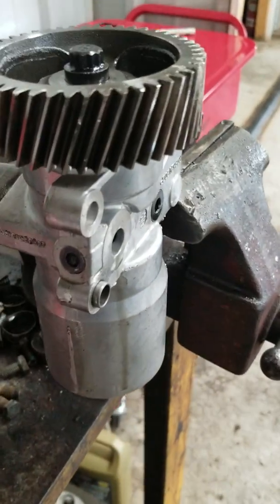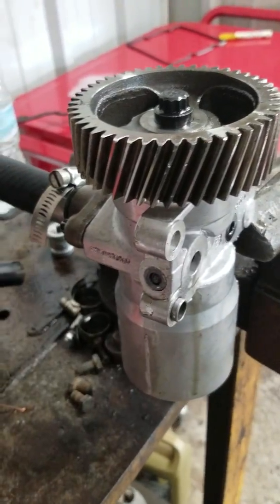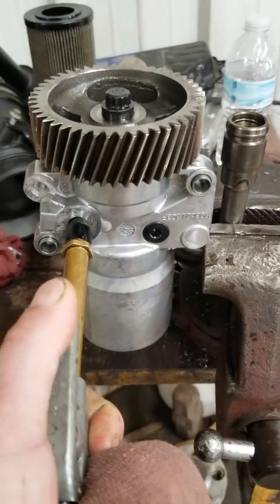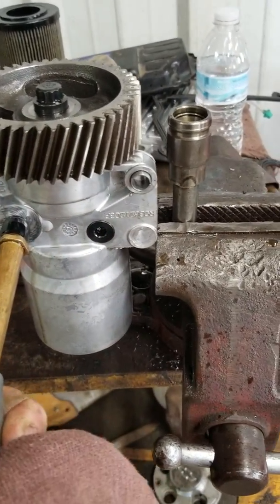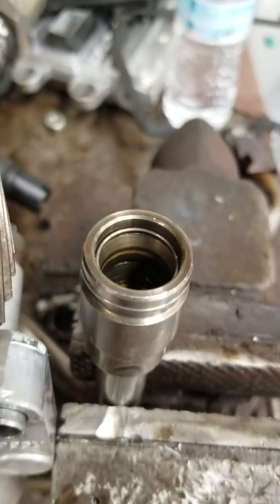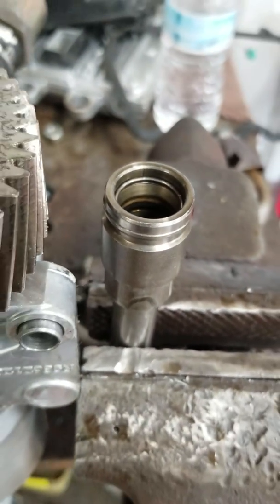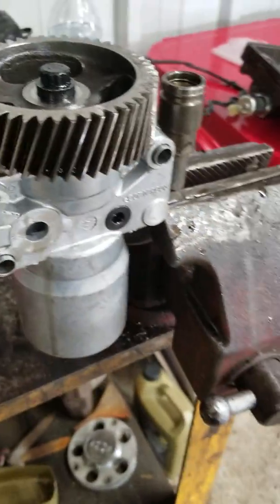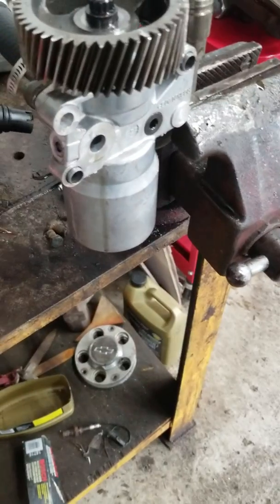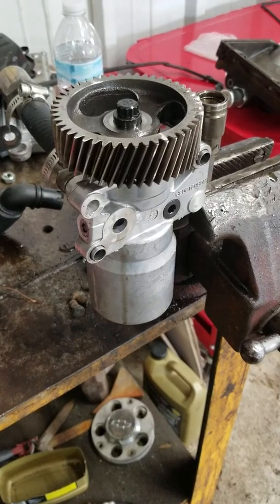We can't keep any air in the system and therefore it's doing a long start. We ended up just buying a whole new branch tube — 140 bucks — just to make sure we had a brand new o-ring and everything. Hope this helps somebody. I'll post in the comments tomorrow after I go up to Ford and see what they say.